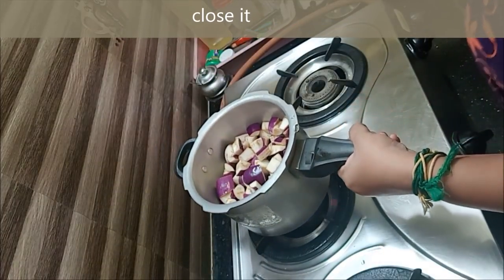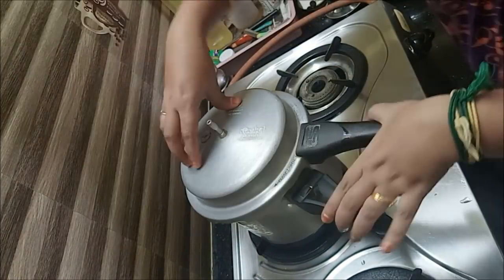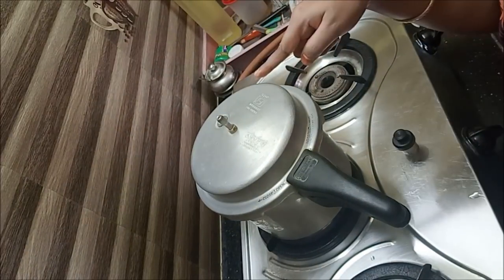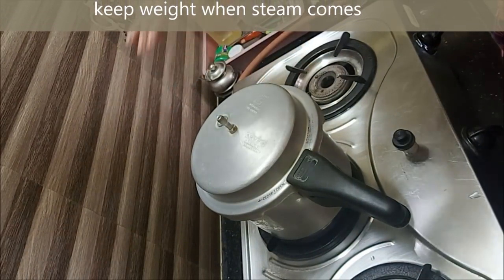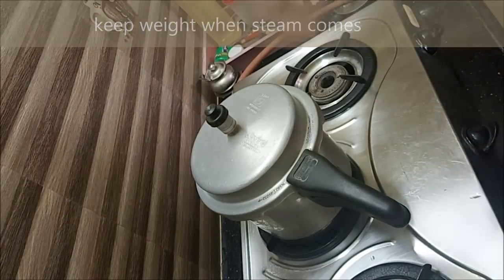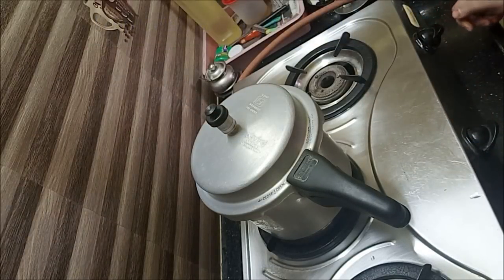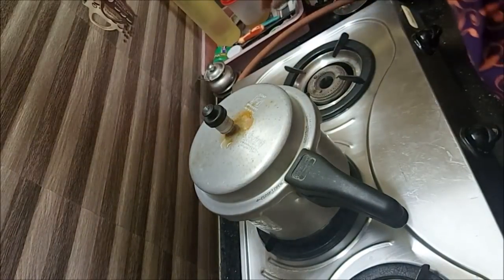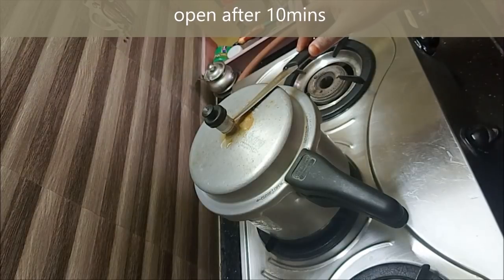Now stove on, we close the cooker. The cooker is ready — put on high, put on the oven. Now we are doing the sim and now let's wait.